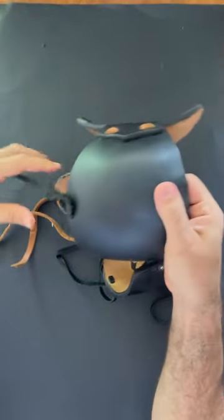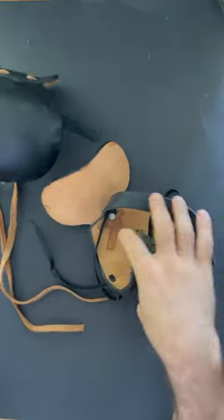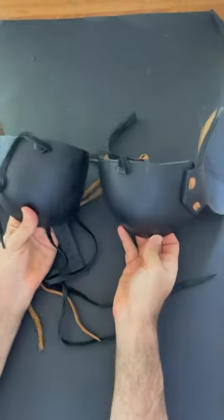As you can see, this part goes into your leg armor and fastens it, and it connects to the upper thigh armor. The other piece is also made in the same way.